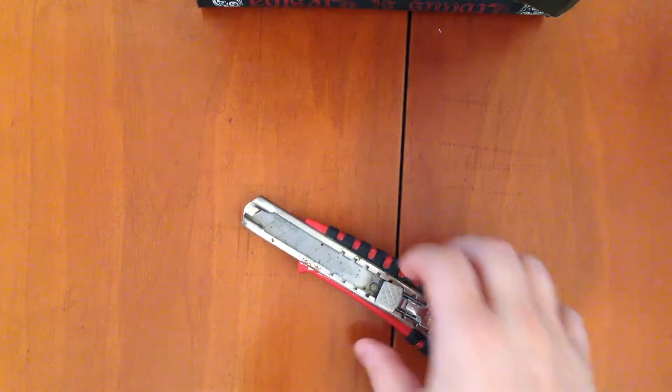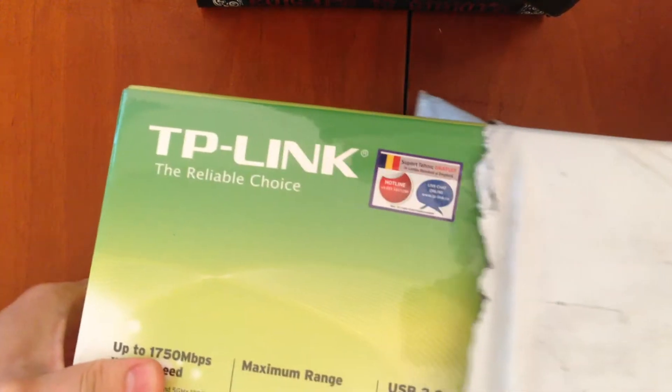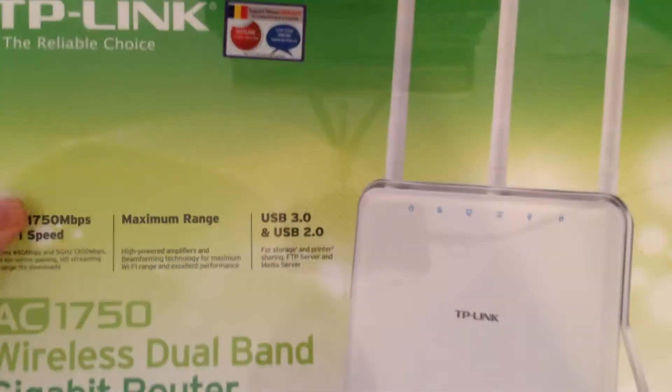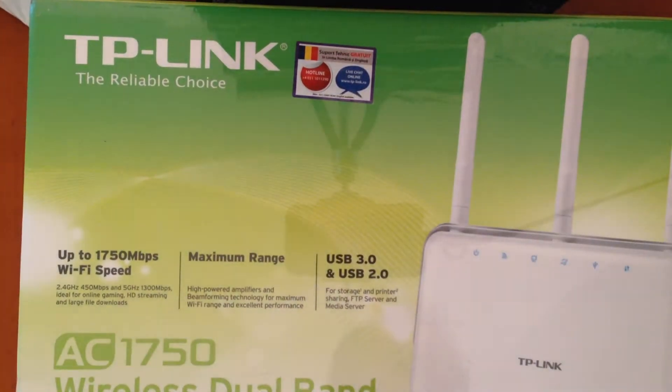Hello guys, welcome to Techni channel. Let's do a fast unboxing — we have our trusty knife here. Let's try the first box, it's a pretty big box. Let's cut it and see what we have here. It's a TP-Link router, the Archer C8 model. Let's also unbox the second box.